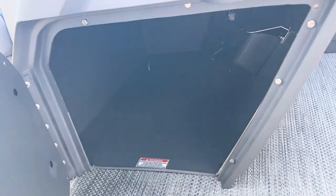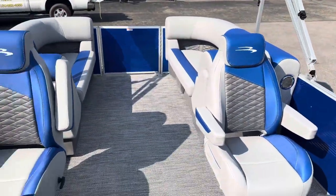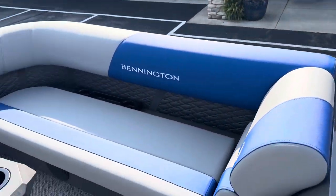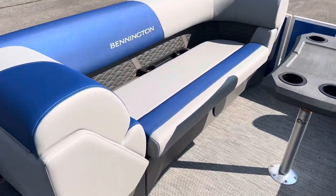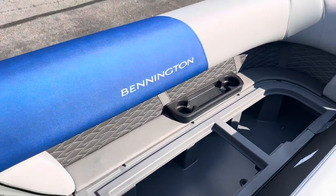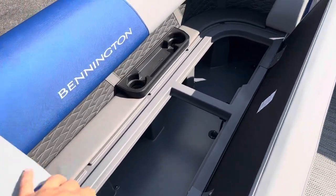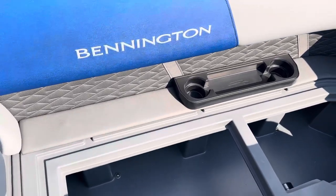A little bigger storage, completely tubbed out. Still have your rotocast seat base water management system.